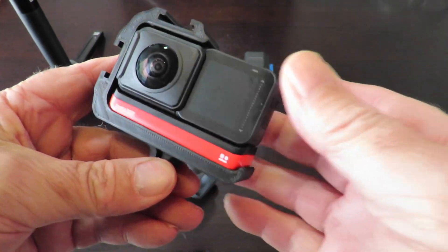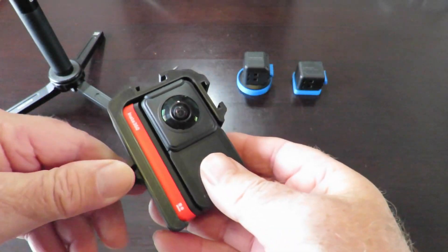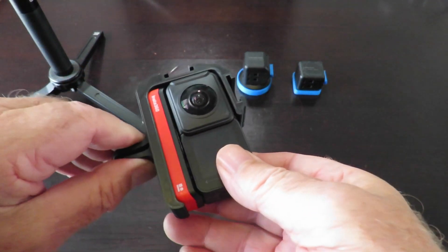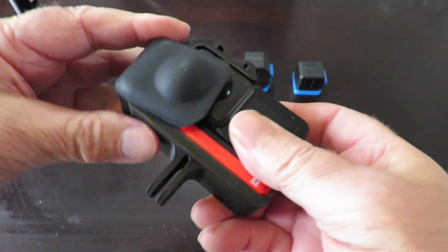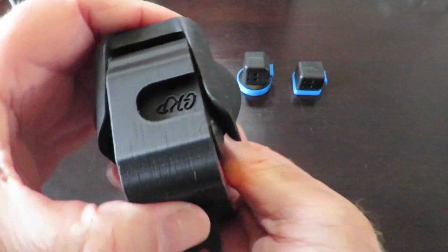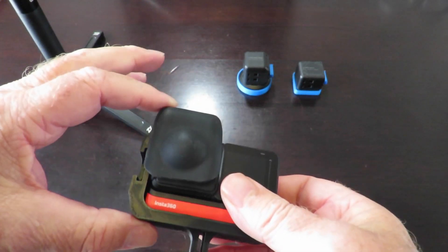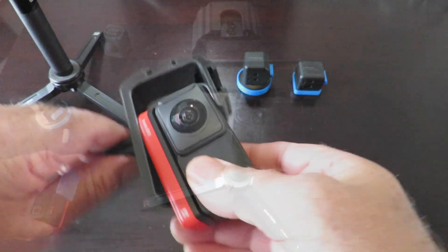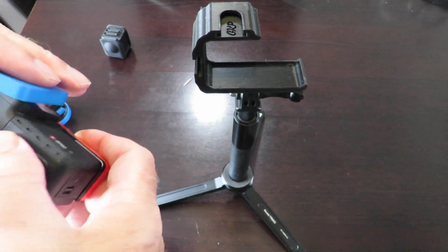It snaps in nice and tight, not a problem. Doesn't fit that way — okay, we can fit the cover over that. The lens guard will still fit over, which is good. I've now fitted the 4K mod and we'll test it to see whether it will work in this little case with the lens guard on.